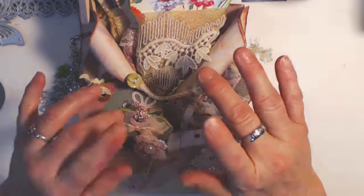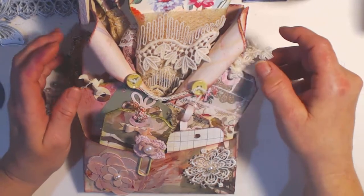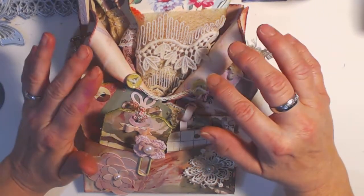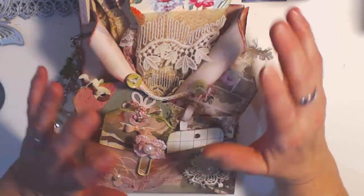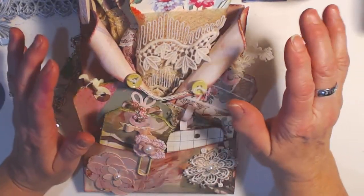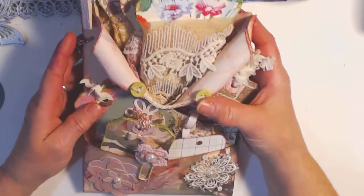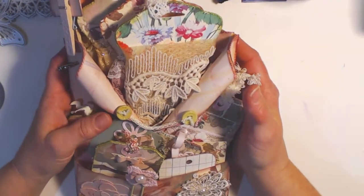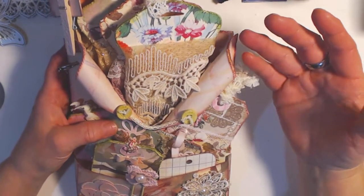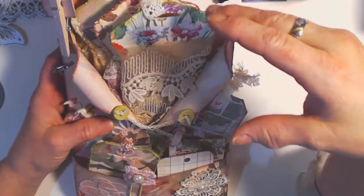Good evening everyone, it's Laurel here from Forever Purple Creations. I wanted to come on and do a share video of my loaded envelope that I made. I know that I've showed bits and pieces of it in some of Sierra's videos and different videos, but I wanted to put just a video of it by itself on my channel. Me and Sierra made these together and it is my first ever loaded envelope.